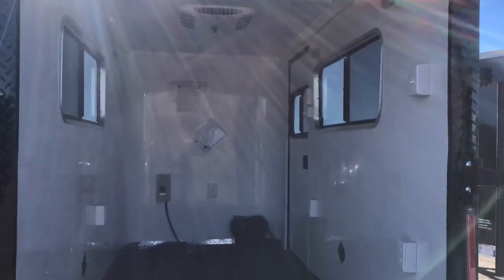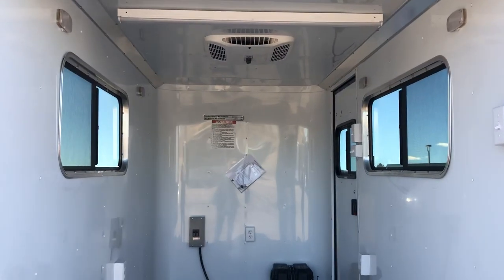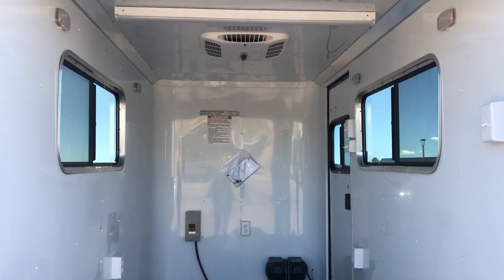Insulated walls and ceiling with this unit, and then you've got a white aluminum wall and ceiling liner there. A couple of windows — those are the two bigger slider windows with screens, they are tinted, and you can lock them.